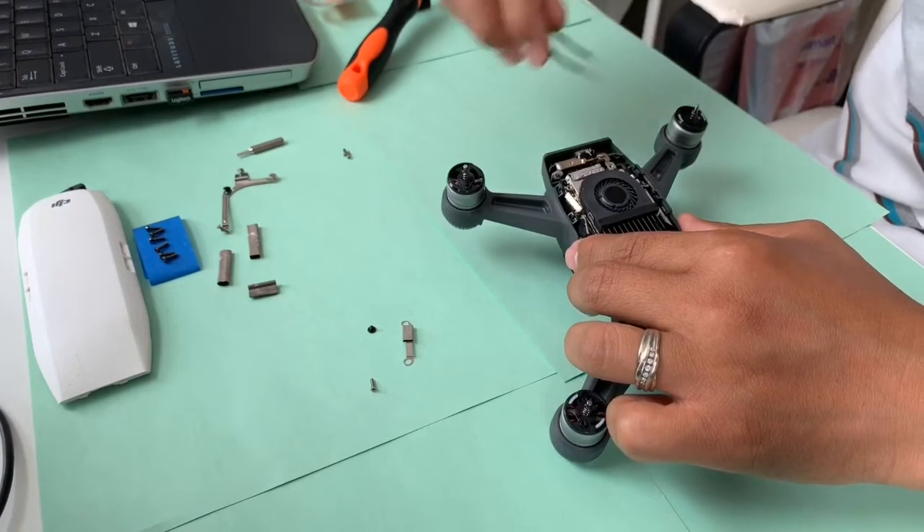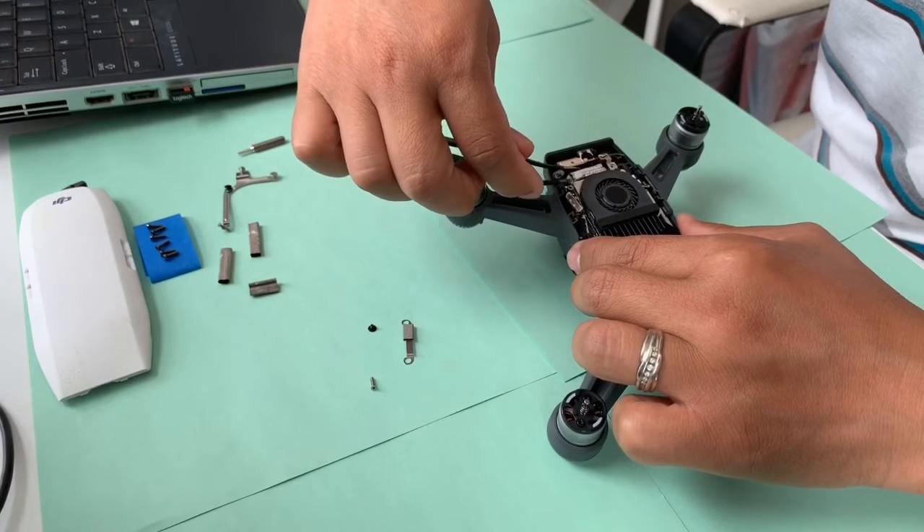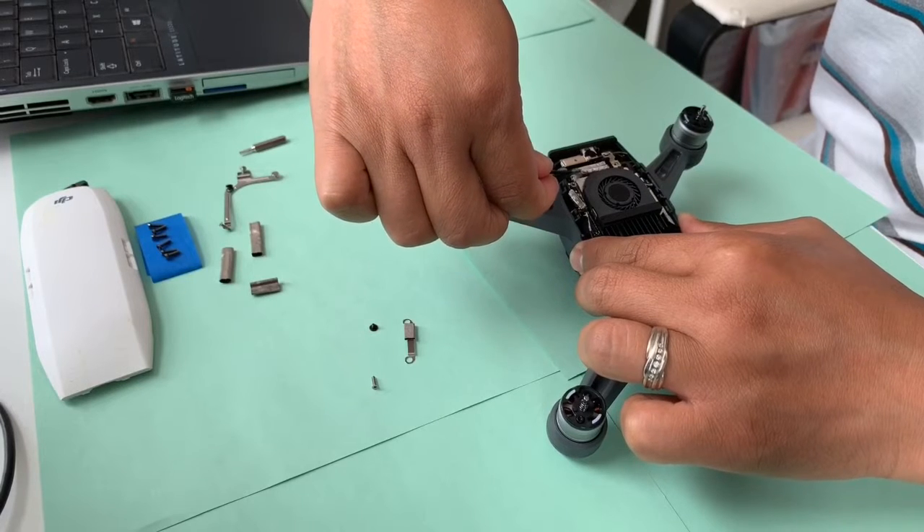Now on this one you have to remove the back foam padding. This is for your Spark front-facing sensor, so be careful and do it very slowly.